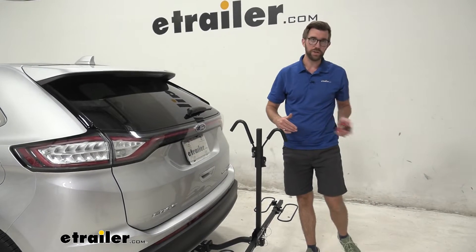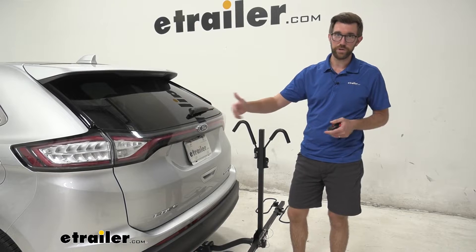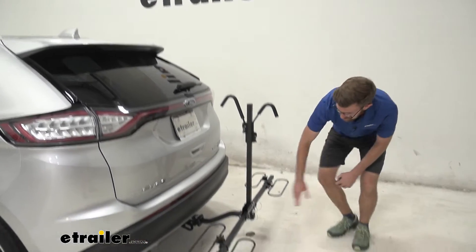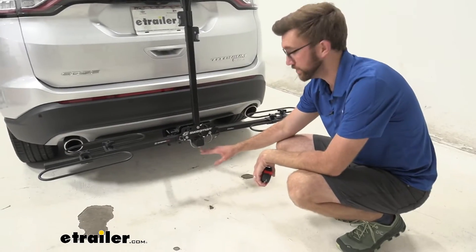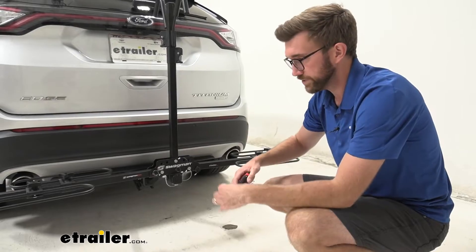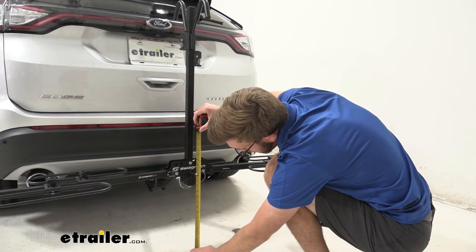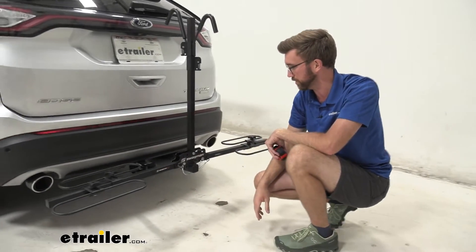When the bike was on there, those handlebars on that road bike were fairly wide, and there was plenty of space. Even if you had really wide mountain bike handlebars on there, I think you're still going to be fine. The Edge does sit kind of close to the ground, so we don't have a ton of ground clearance with this hitch. We do get a nice rise in the back at about 14 and a half inches, so that's something to consider when you're getting into steep driveways.